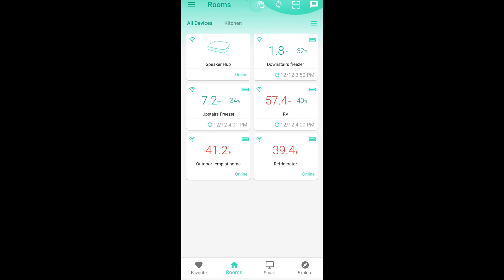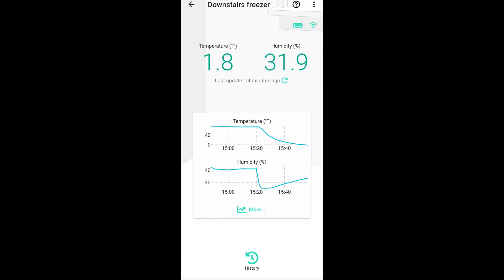I now have all five of the devices turned on and connected to my account, and they are all displayed on this screen. We have the downstairs freezer, which is an upright freezer, and it's showing 1.8 degrees Fahrenheit, which is perfect. I want it to be right around 0 degrees Fahrenheit. You can see that initially it was on for a while at 75 degrees in my office, and then it dropped down as I put it in the freezer, and the humidity just dropped off precipitously.